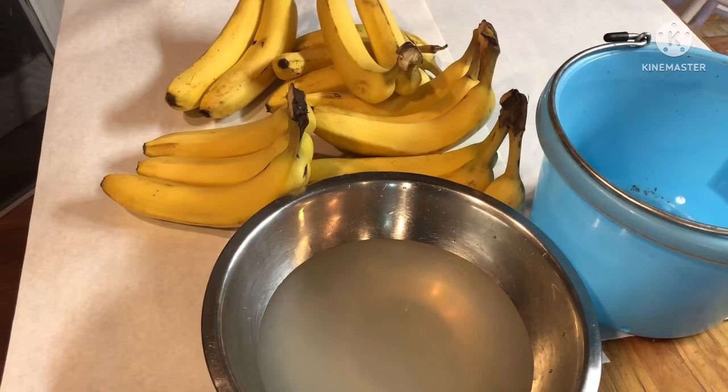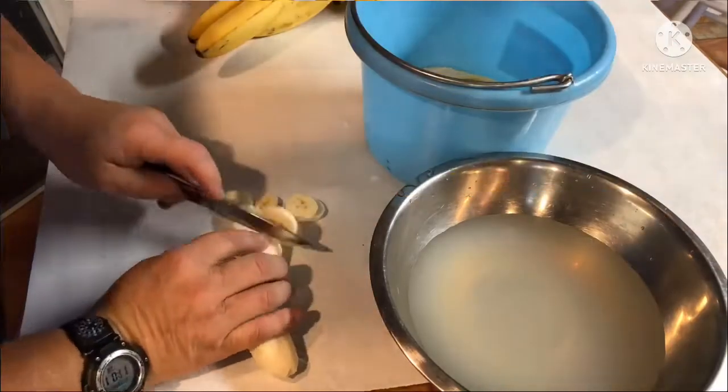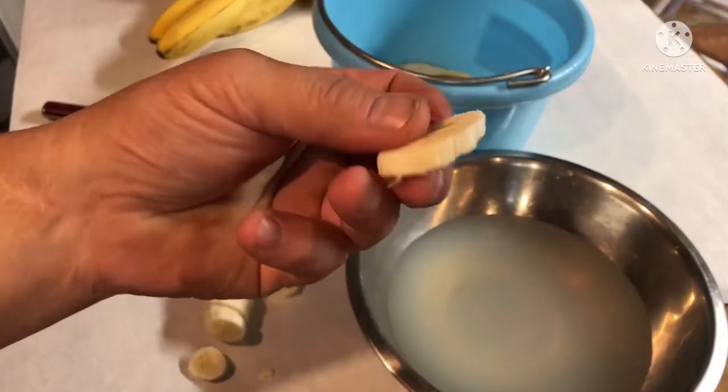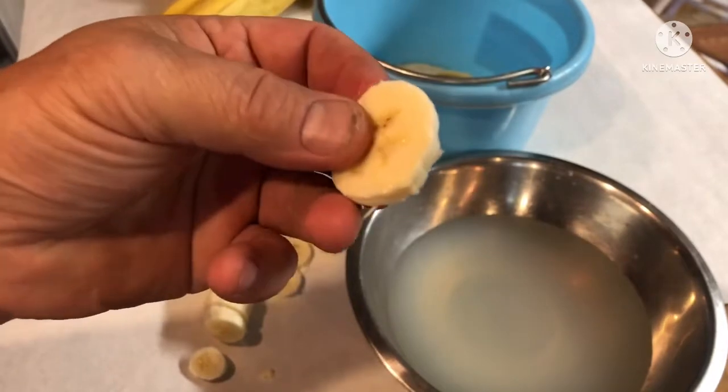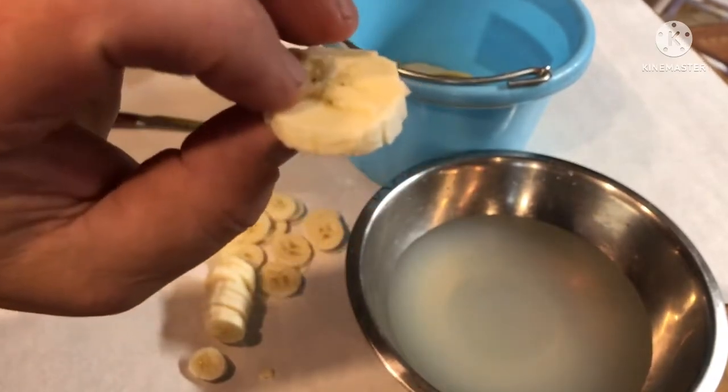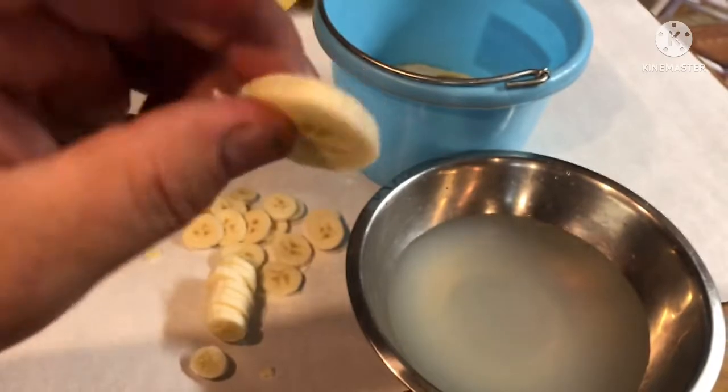I'll get busy peeling and cutting and tossing them in that pan. You want to cut them about an eighth of an inch — you don't want them too thick because they take too long to dry, but if you get them too thin they get extremely brittle.